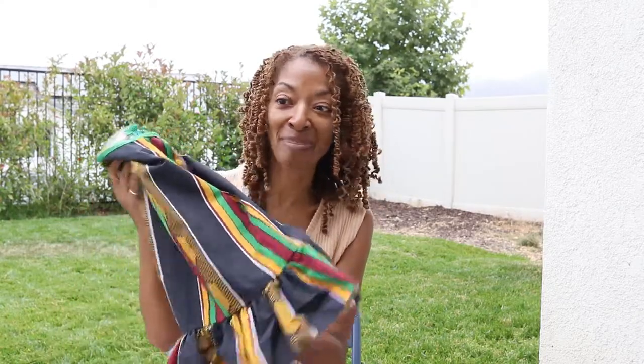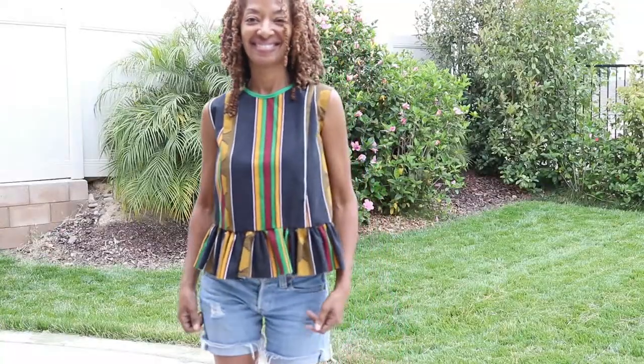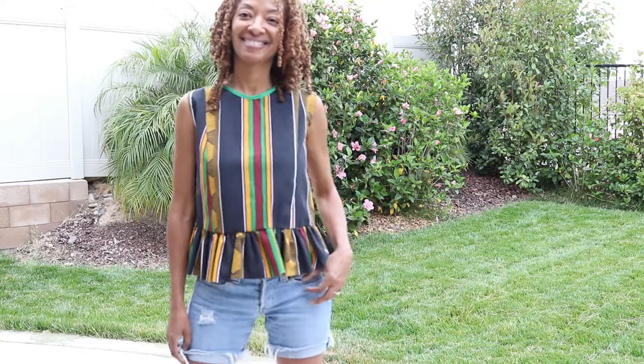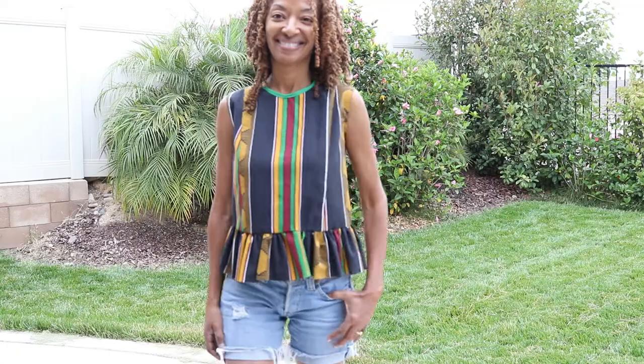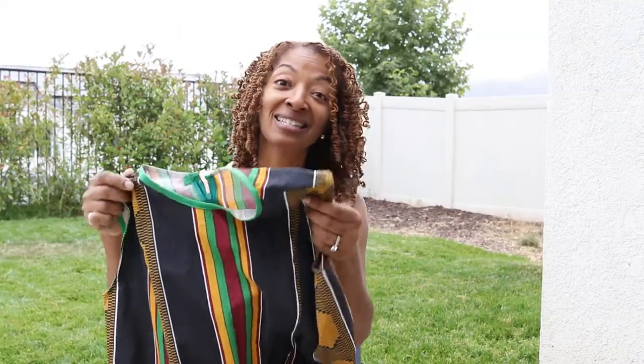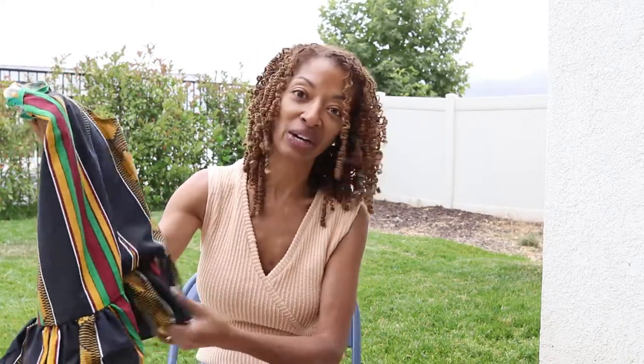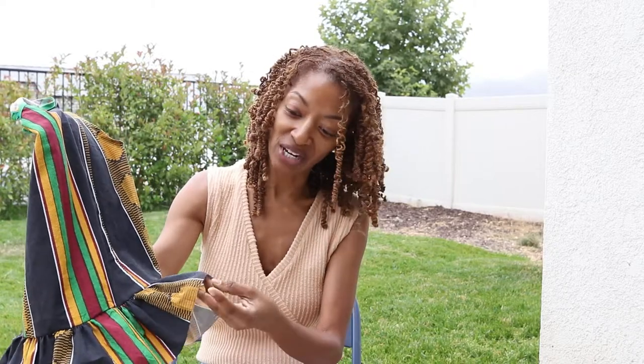I ended up coming out with a peplum top, and this is it. I thought it came out okay for me being a beginner trying to learn how to drape — I'm just really proud of this little garment. I did end up putting a centered zipper in the back, and I gathered this ruffle here at the bottom. I didn't even finish it; it's kind of left raw, so I do need to go back and finish that.